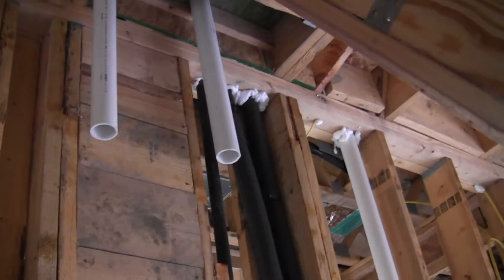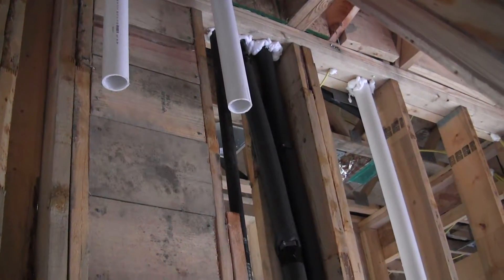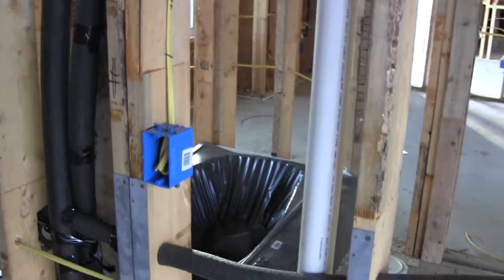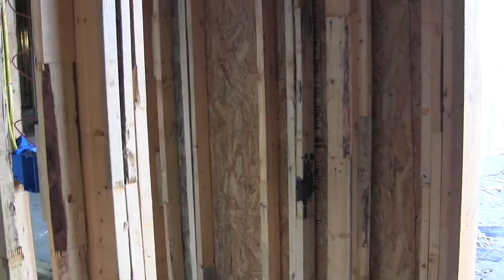Looking up above that, I've got my incoming and exhaust air for the water heater. Moving back down that wall, I've got my 110-volt plug that the water heater plugs into and then another 110-volt plug on the wall. And that is the end of part one of our pre-sheetrock documentation.